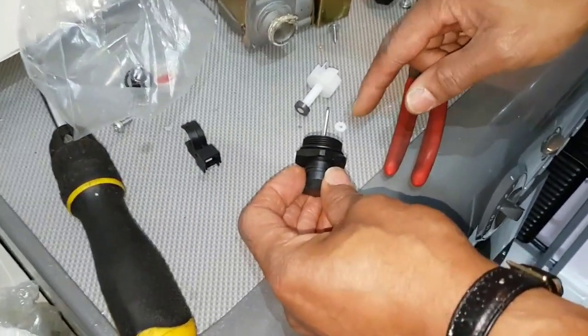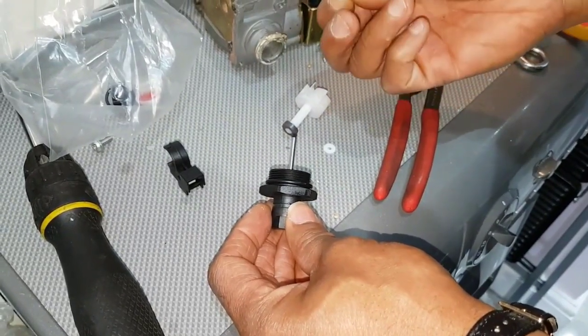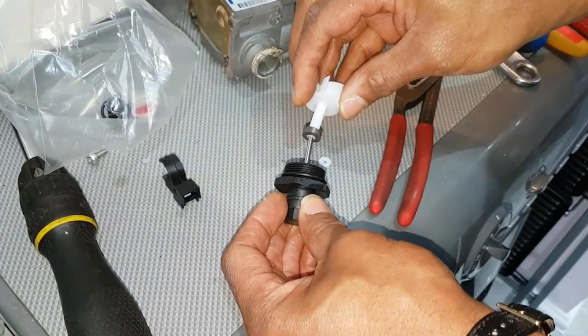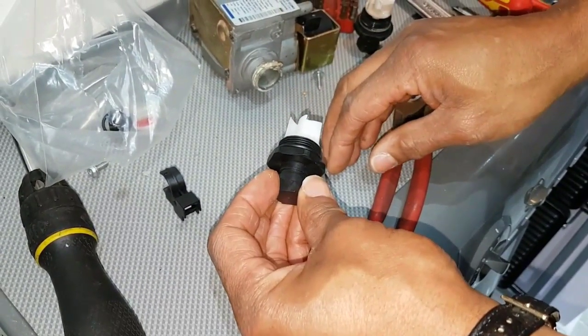Before I put the new one in, just a word of caution — you can see these two little washers. They go in like this: that one goes first, then that one, and then that goes on the end. Then it'll go into the housing.